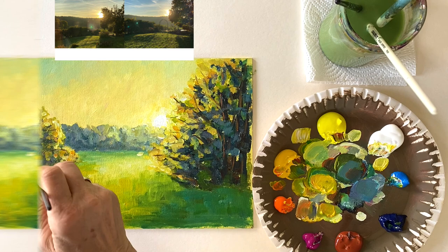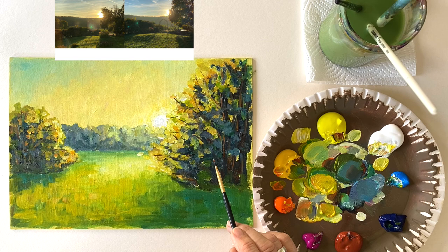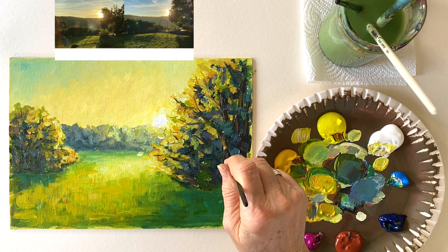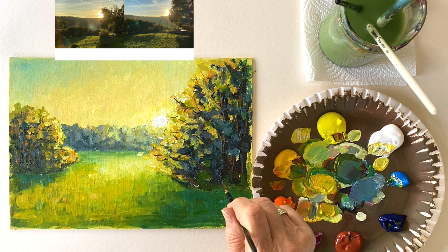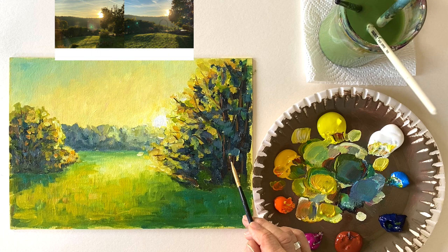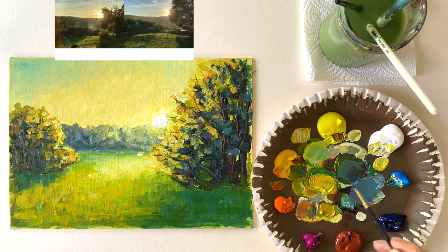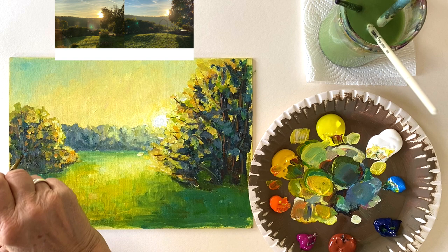A good trick: even if you can't see the trunk and the branches, you can make them visible by using a lighter color, as I have done here. I used orange to suggest that the sun lights the trunks — in reality you can't see that, but it is an interpretation which makes it easier for the viewer to see what you see. You can do it with a warm color or with cooler colors, simply make them a little lighter.